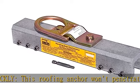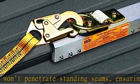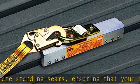Quick and easy install with basic hand tools. Ultimate breaking strength of 14,500 pounds. Check the description to get this product today at the best price.